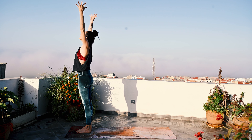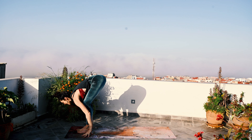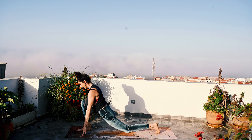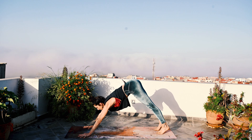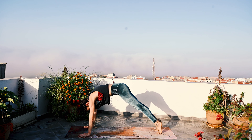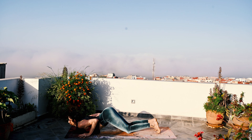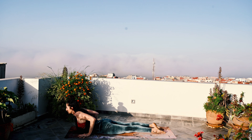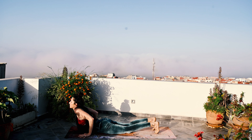Inhale, lift. Exhale, soft bend in the knees as you fold forward and step back with the left foot. Back knee plants. Inhale, Anjaneyasana. Exhale, downward facing dog. Inhale, wave forward to plank pose. And exhale, Ashtangasana. Inhale, Bhujangasana — lengthen the back of the neck. And exhale, downward dog.